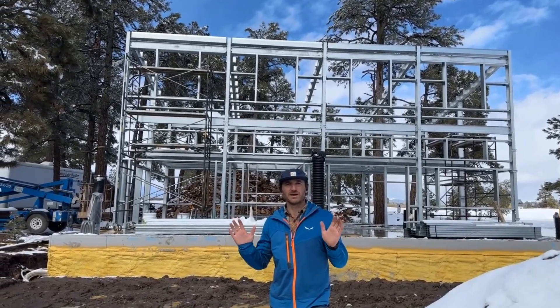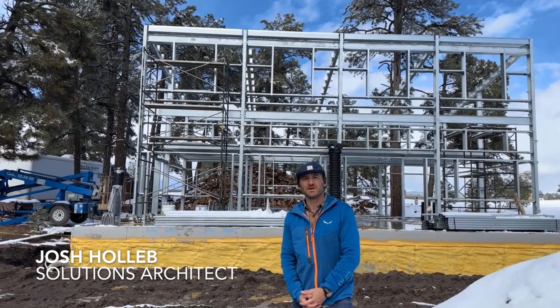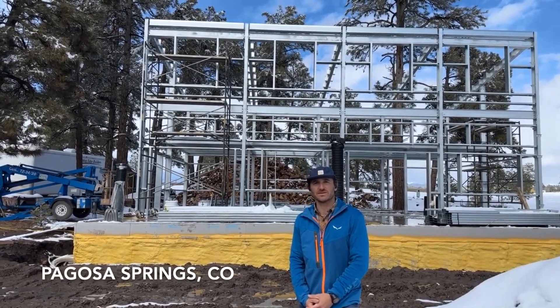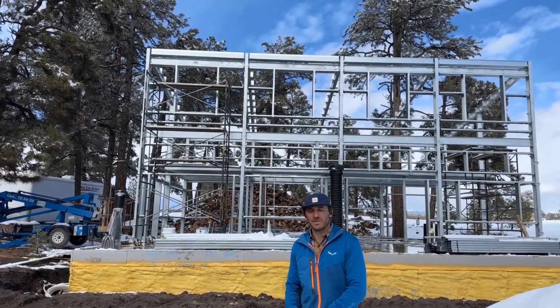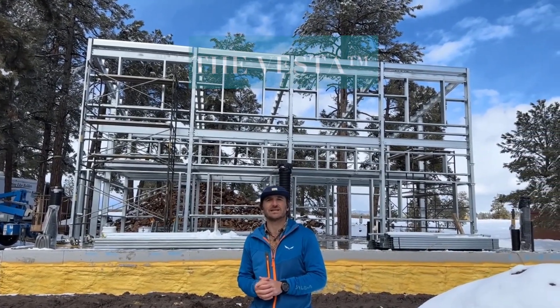All right everybody, welcome back — Josh from Series Greenhouse here. It's mid-March and we are in southwest Colorado in Pagosa Springs, just east of Durango, Colorado. What we're looking at behind us is very exciting: it's the first Vesta Kit House build.